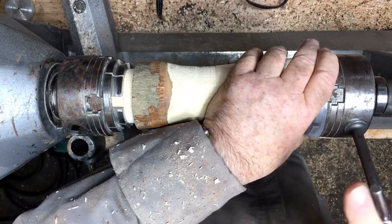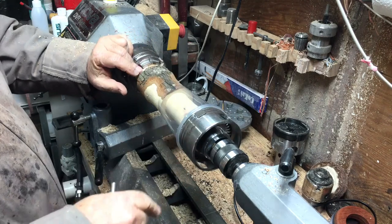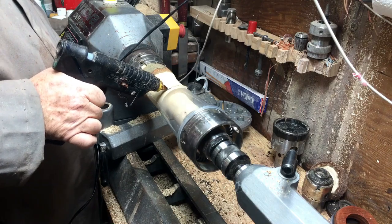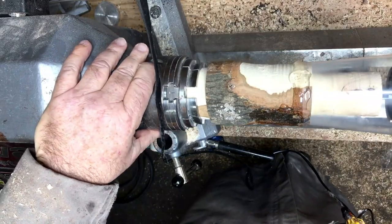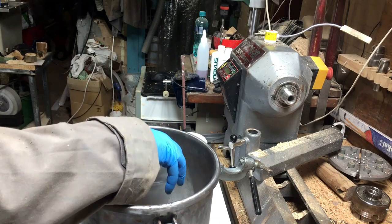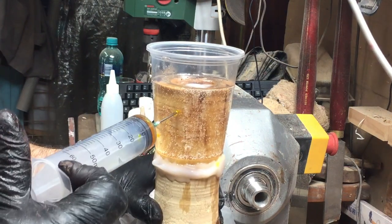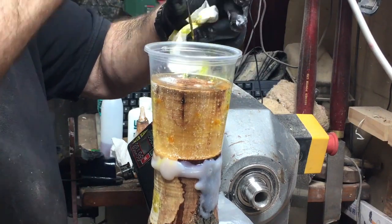I've done a groove on the wood and cut down a little bit — that will be the middle of the cup, so I don't have to use a lot of resin. I put a cup on the revolving chuck to keep it centered, so there won't be more resin on one side than the other. I tried to create bubbles but the wood was very porous. Here, after 26 hours, the resin is still soft.